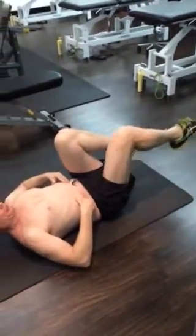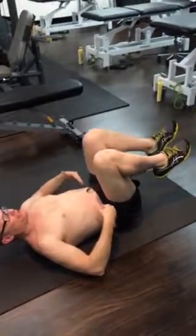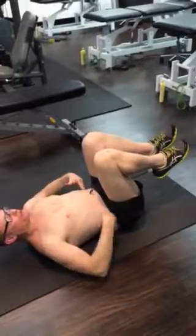Leg out, breath out. Leg in, breath in. 100 reps each side. Leg out, breath out, leg in, breath in. Make sure back is flat, testicles up, draw your belly button in.